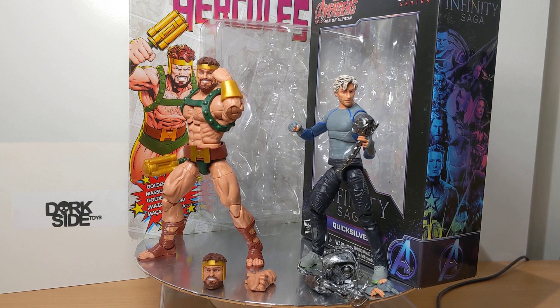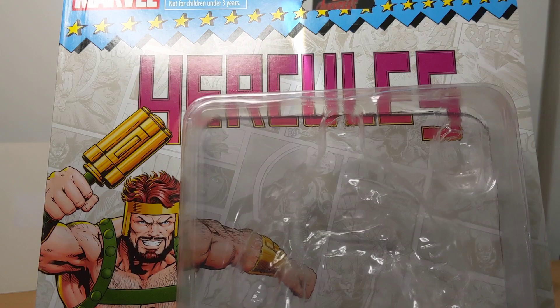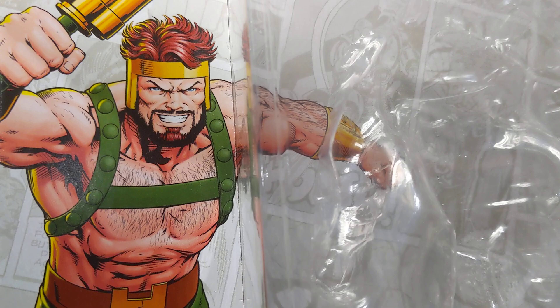Let's look at Hercules first with this huge retro card art. Going back to the Toy Biz era, we get the Hercules logo up the top — big hero there with his golden mace.